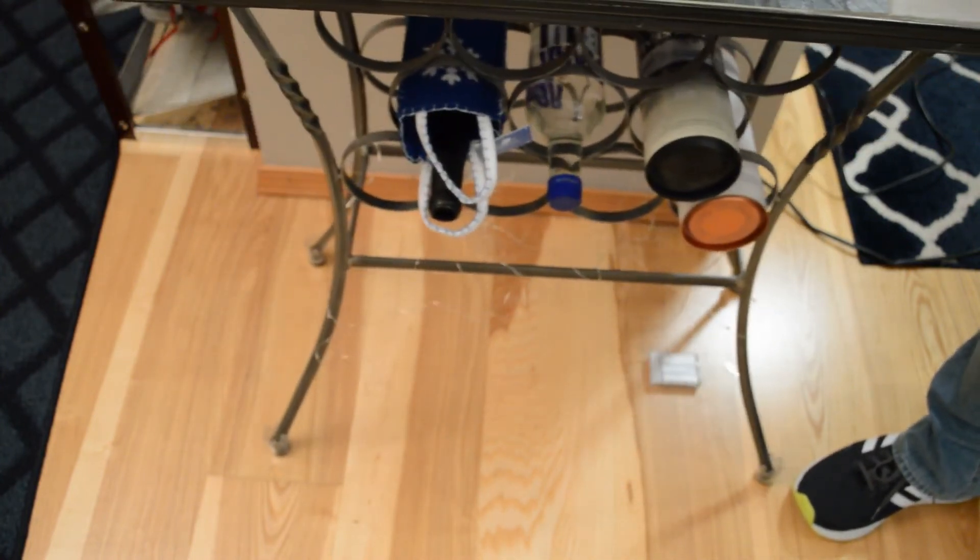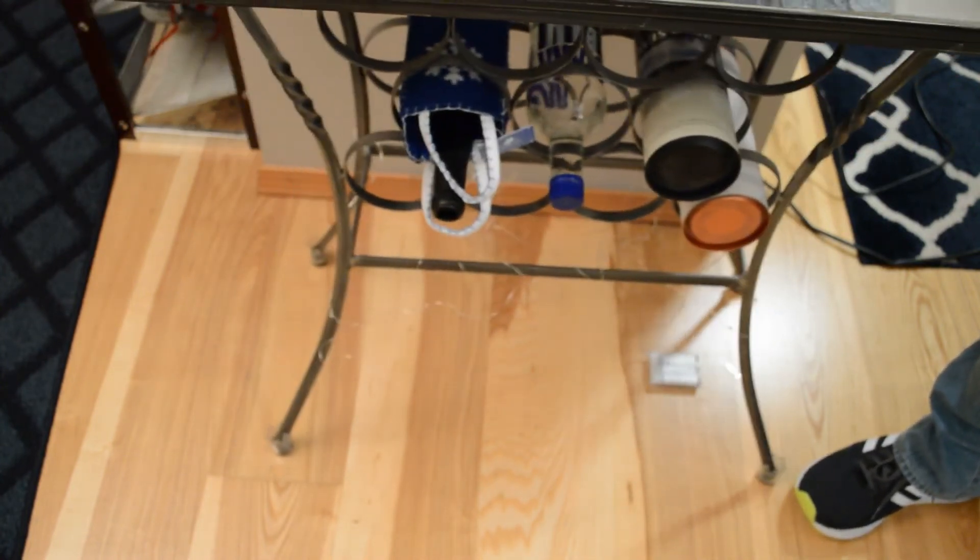It works great, doesn't scratch the floor. So do I recommend the As Seen on TV furniture feet? Yes, I think this is a good product. Just make sure you get the right size — the small didn't fit the first table I tried. It didn't scratch the floor, it does slide, and from the looks of it they're pretty well made. Pleasantly surprised, and a lot of people agree — four out of five stars. I do recommend the As Seen on TV furniture feet.